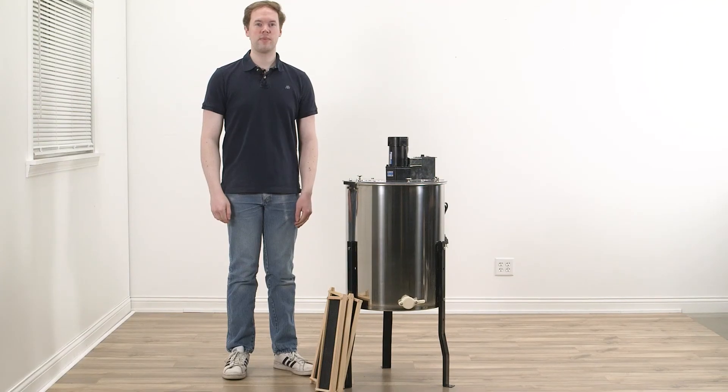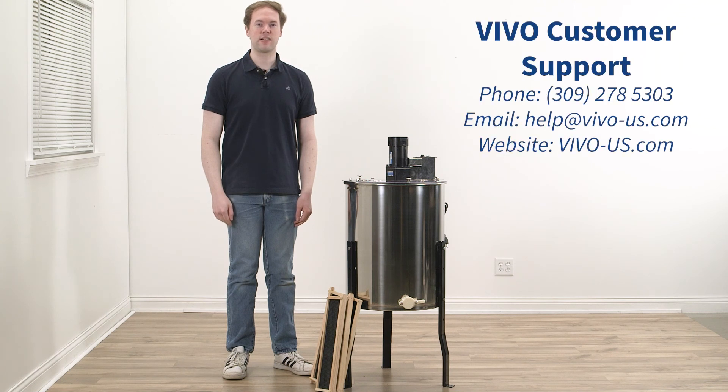If you have any questions about the process, please feel free to contact our customer support team for assistance. Thank you for watching.